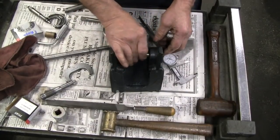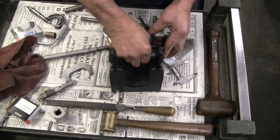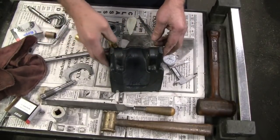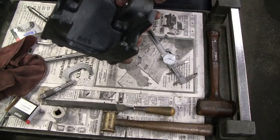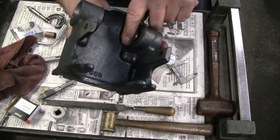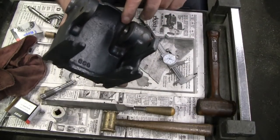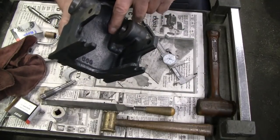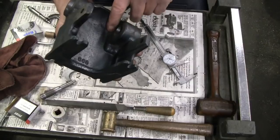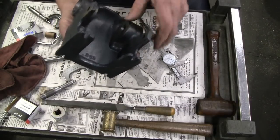I can see one issue — easy to solve. There is some casting flash right in here that is interfering with that bushing and changing my dimension quite a bit. I'm going to take a die grinder to that, clean it up, and get a relatively smooth surface around there. I'll be right back.